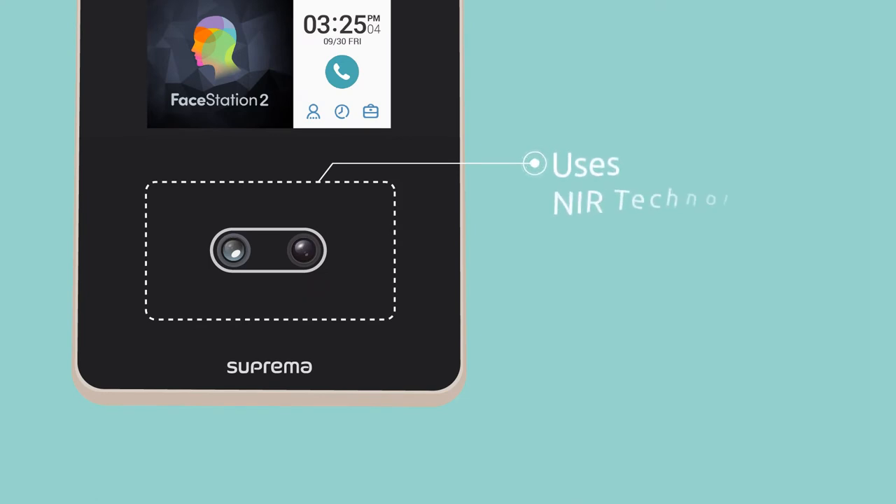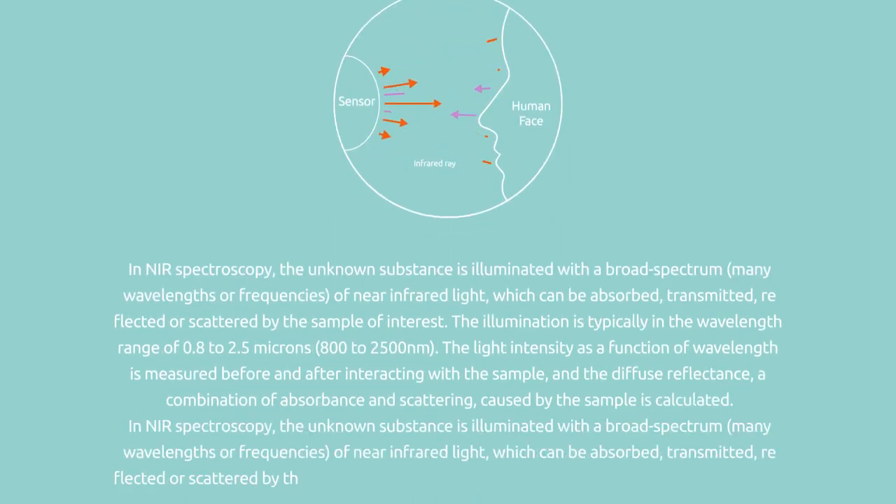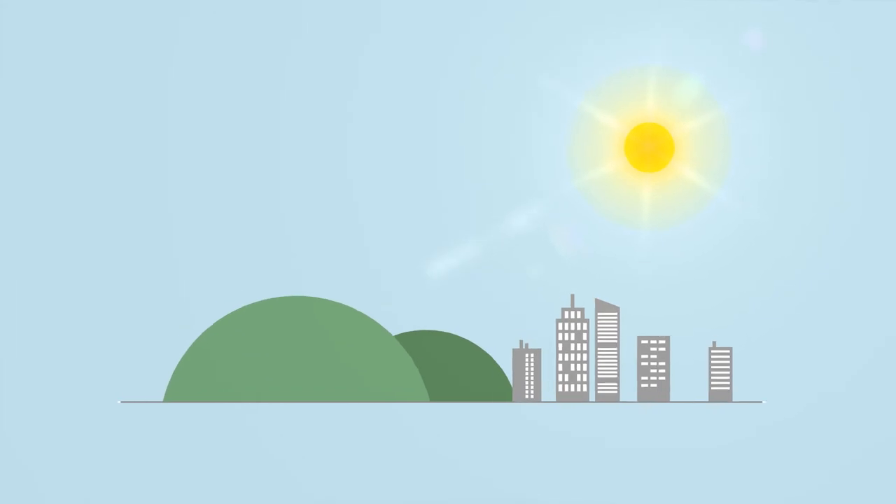Facestation 2 uses near-infrared technology. In NIR spectroscopy, the unknown... ok, never mind. Just say, Facestation 2 can recognize you in the dark. However, on a sunny day, sunlight blocks the infrared ray.